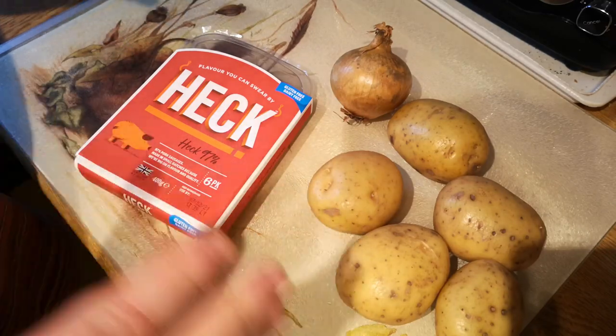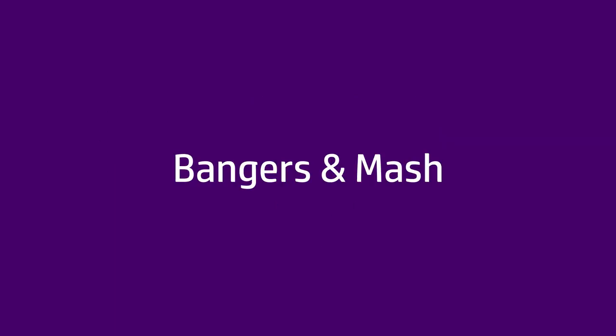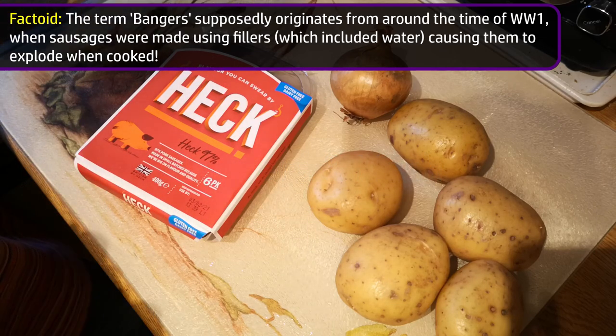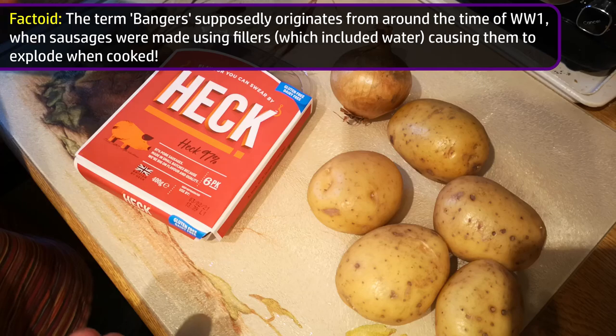Today we're going to make a classic British comfort food dish: Bangers and Mash. In case you don't know, Bangers and Mash is just sausages with mashed potato and usually some gravy and maybe peas. It's a classic British comfort dish.